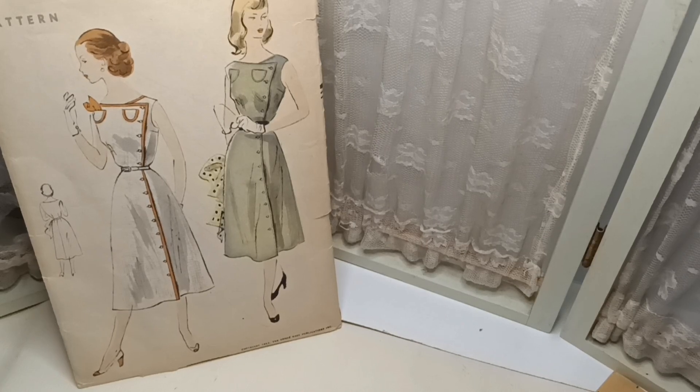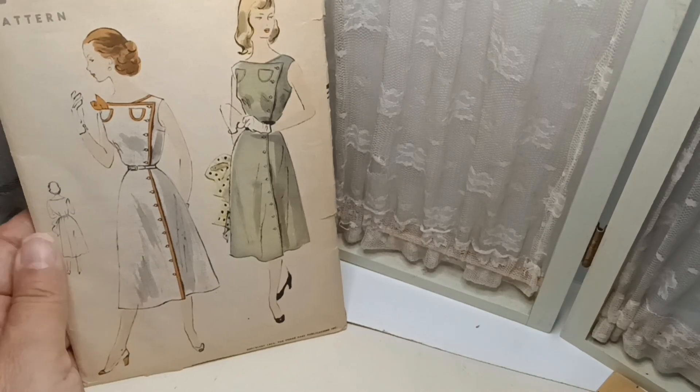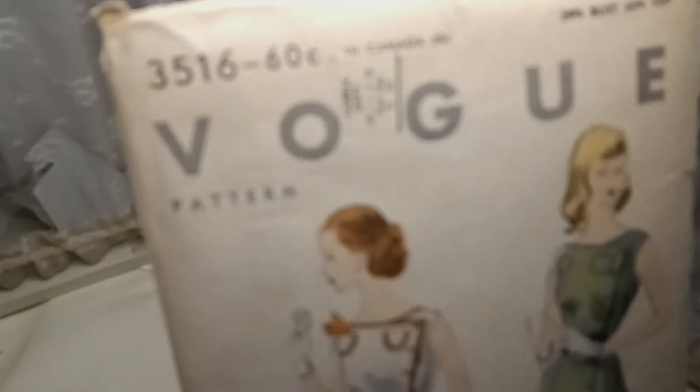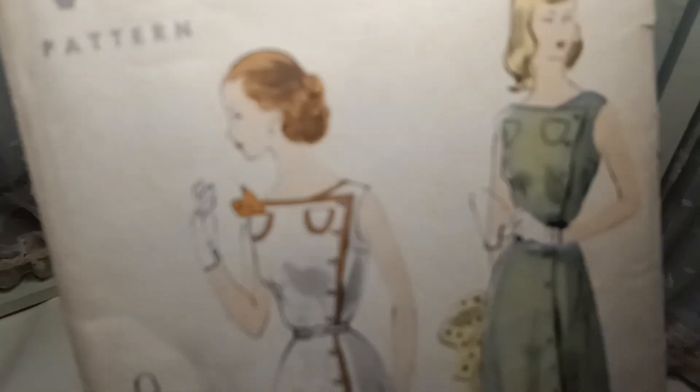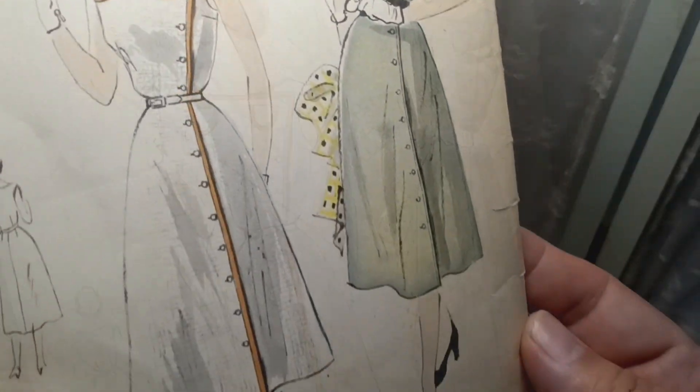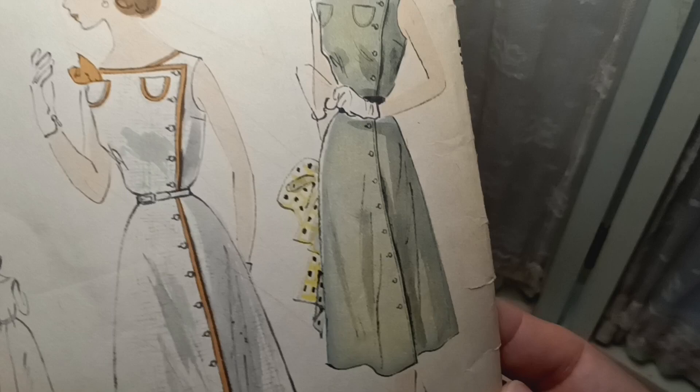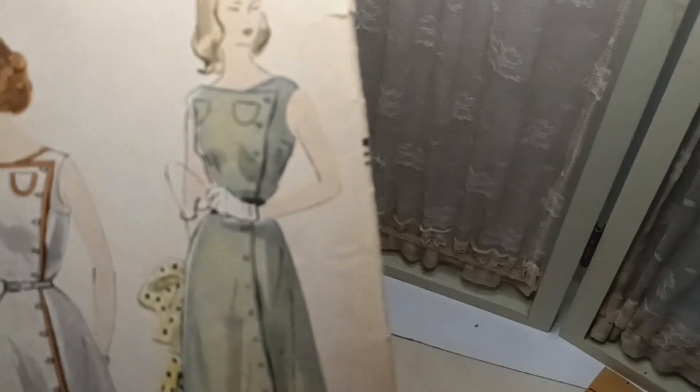Welcome back and welcome new viewers. Today I have a beautiful Vogue's pattern number 3516 and it is just so lovely. To me this reminds me of Hollywood movies with the very pretty, intricate and flirty design — it's flirty and casual.